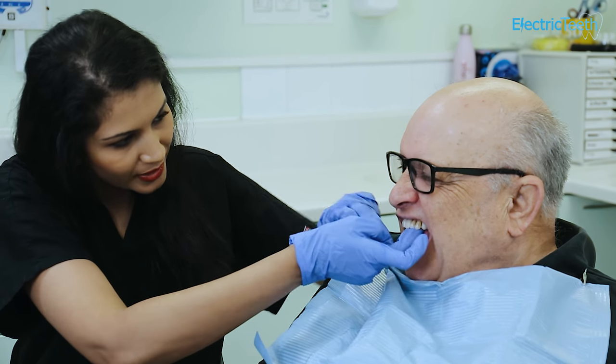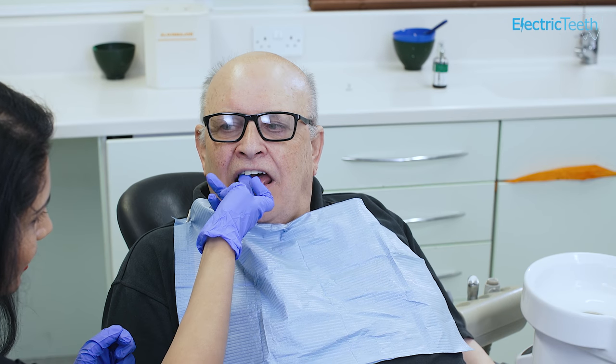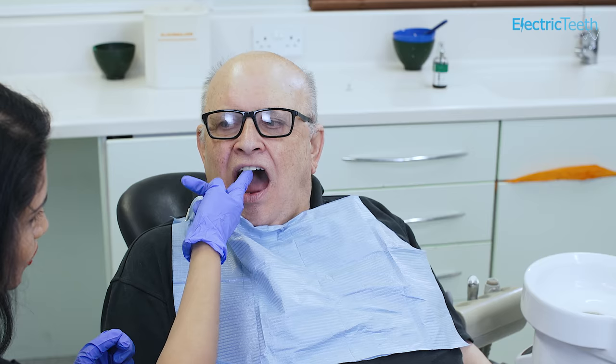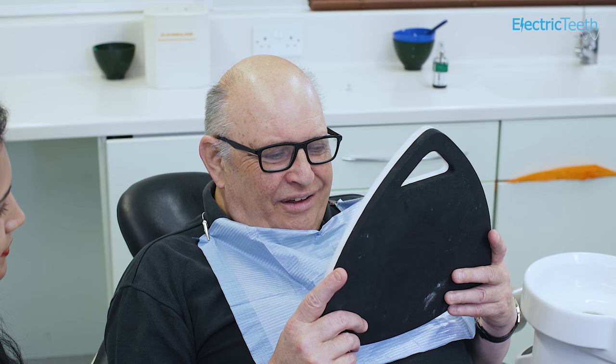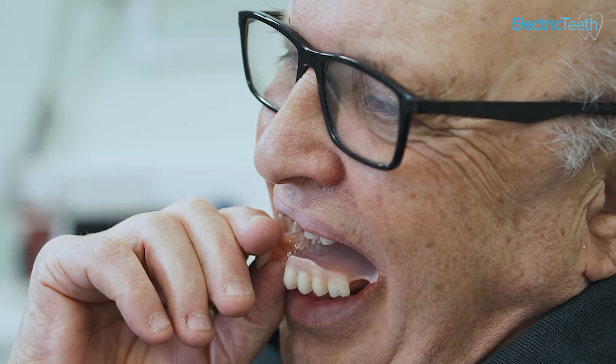All that information is sent back to the laboratory, and the lab would then send back some trial dentures made out of wax. You can try these dentures in, assess the look of them and the way you bite together, and if there's anything you'd like to change at this stage, it's good to tell your dentist. As the dentures are in wax, adjustments can easily be made. The dentist will then send the trial dentures back to the lab, which will change them into hard acrylic dentures for you to take home.